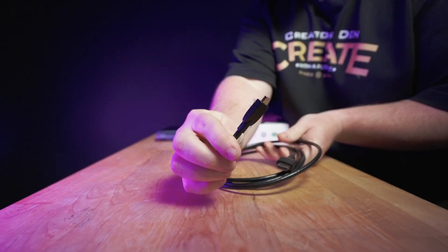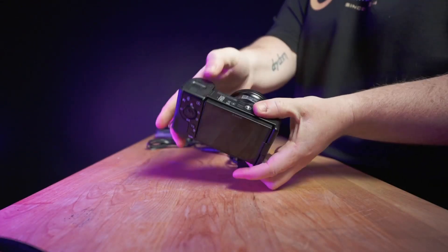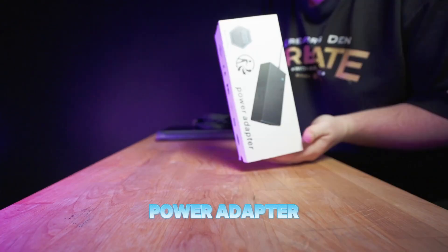Now that we've dialed in your camera, let's get into the actual setup and look at what we need to put everything together. You're going to need a micro HDMI cord, the Elgato 60X, your Sony camera, and a power adapter.